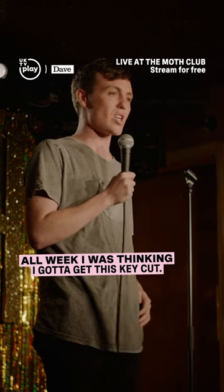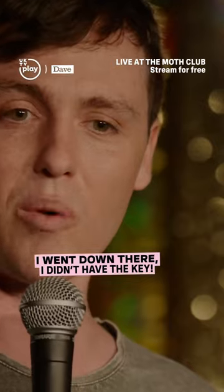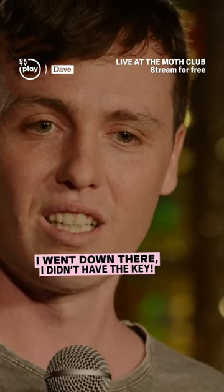All week I was thinking, I've got to get this key cut. At home I took the key off the key ring — I wanted to have it ready. I accidentally left the key on the kitchen table. I went down there, I didn't have the key. I forgot the key.